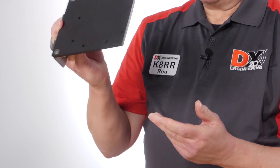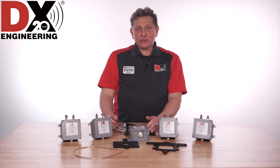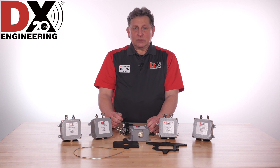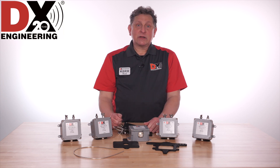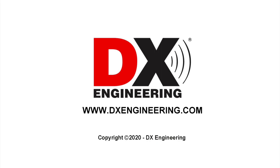We have a lot of new products here at DX Engineering celebrating 20 years in the year 2020. Give us a call at DX Engineering, look us up, and send us an email if you have any questions about these products or any of our other products at DXEngineering.com. Thanks a lot and see you next time.